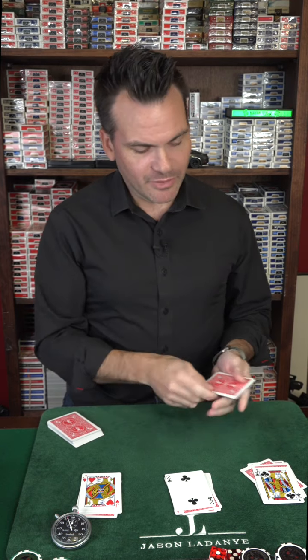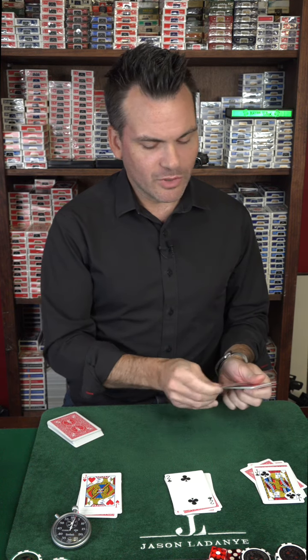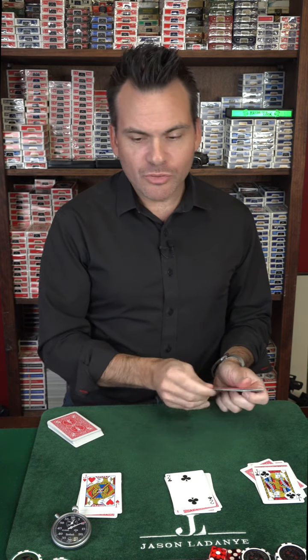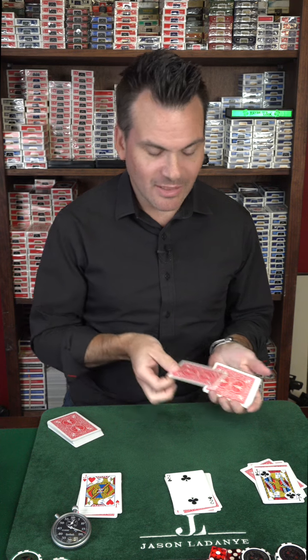You're going to count from top to bottom for all these values. Jacks are eleven. From top to bottom: one, two, three, four, five, six, seven, eight, nine, ten, eleven — then two: one, two — then eleven for this one: one, two, three, four, five, six, seven, eight, nine, ten, eleven.